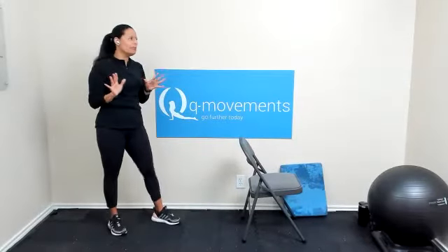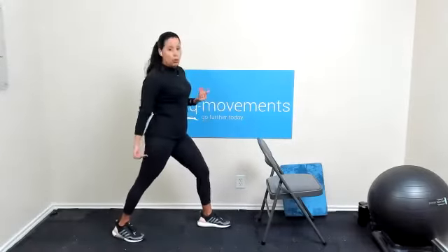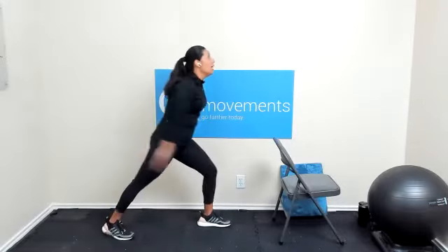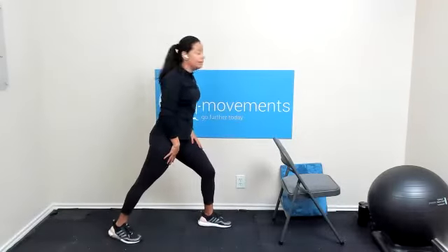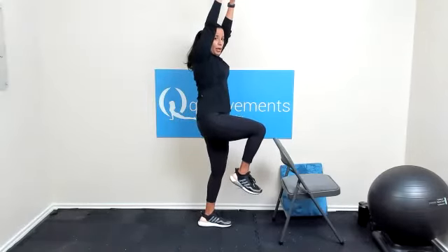Now on this one — we haven't done this one before in this class. We're going to start off with a split stance. Right foot's in back, left foot's in front. Doesn't have to be a huge wide split stance. The movement is: right leg is going to come up, arms come up, and then back down. The chair's in front in case you need it. Left leg in front, right leg in back — five reps. Here we go: arms up, knee up, and hold. Two, one, and send it back. Four more — knee up, arms up, three, two, one, and send it back.